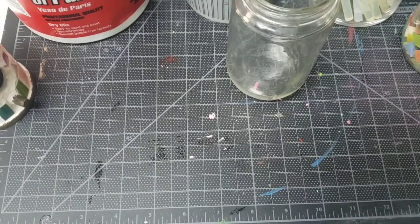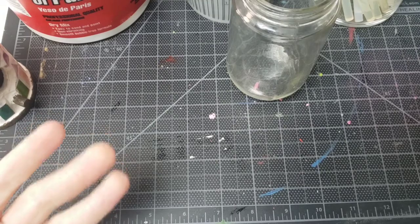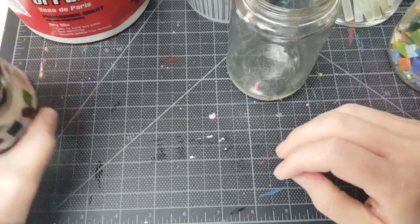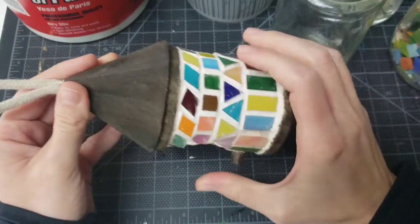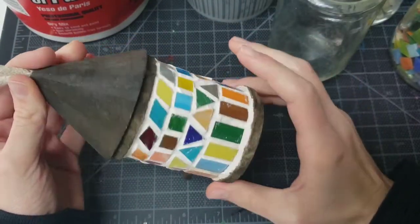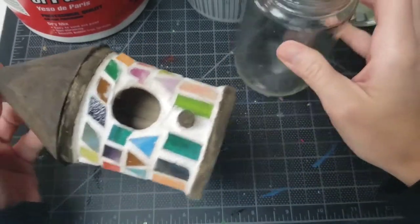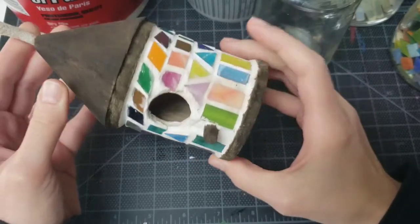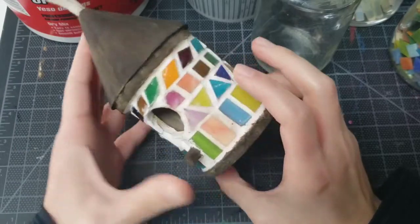Hey friends, it's Emily with Miss Anita's Crafts, and today I'm going to be doing a type of craft that I haven't done in a while — mosaics. This is the last little mosaic project that I did, on a wooden birdhouse. I'm going to be putting tiles on a jar today the same way I did on the birdhouse. It's actually pretty heavy since it's got the grout in there, and I'll explain what I'm going to use for that as well.